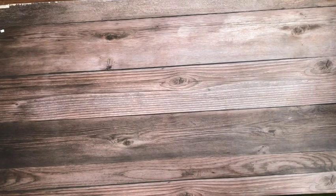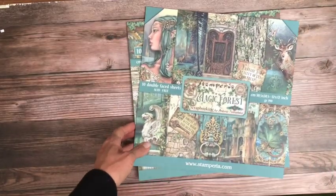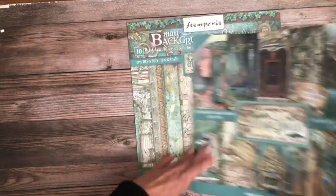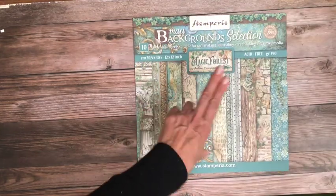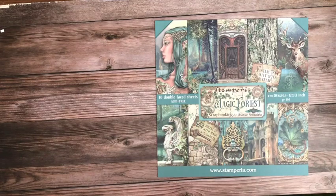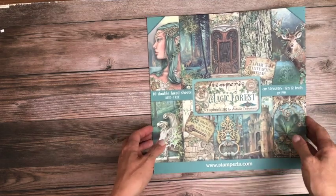Hey everyone, it's Daphne from Scrap and Create and today we're going to do a reveal. Magic Forest is here! We're going to go over the 12x12 scrapbooking pad, then the 12x12 backgrounds, and then I'm going to show you the other goodies that come with this collection. This is selling out like hotcakes, so if you go to our site and don't see it in stock, we've already reordered — check again soon, or click the button to be notified when it's back in stock.